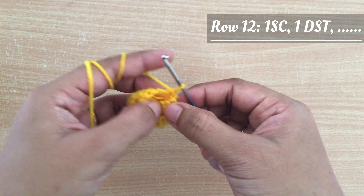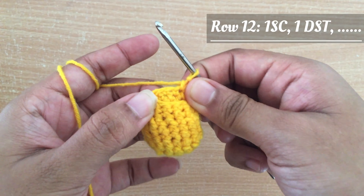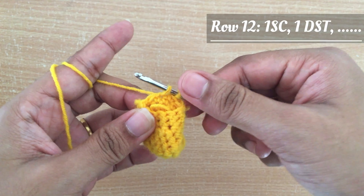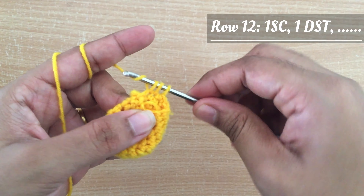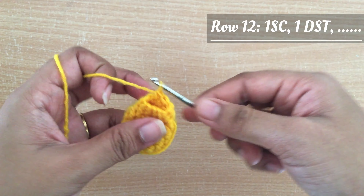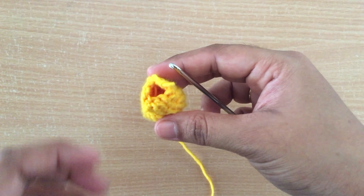Then I am going to start making row 12. For row 12 I am going to do one single stitch in the first, then in the second, and in the third I am going to do a decrease stitch. At the end of row 12 we will get 8 stitches. Skipping to the end of row 12 — row 12 is completed.